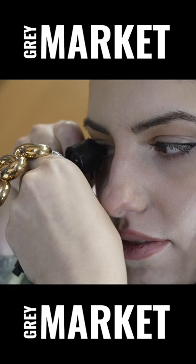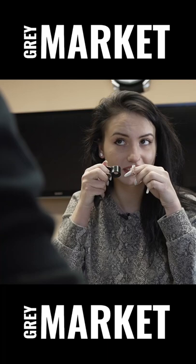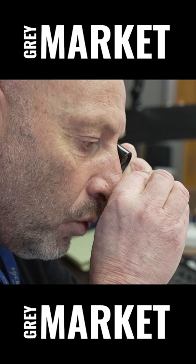Put it closer to your eye. See how clean those diamonds are? Look at these diamonds. These are much cleaner. Which ones are much cleaner? These ones? No. You will see all kinds of white spots — those are imperfections in the diamond.